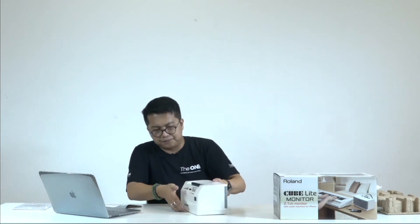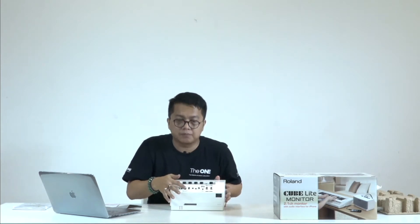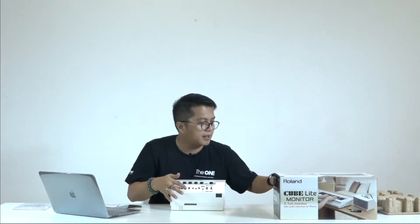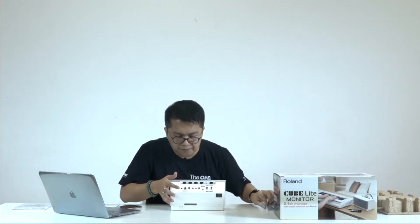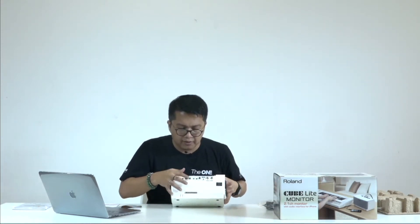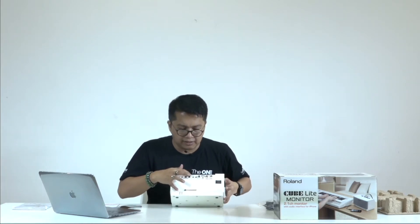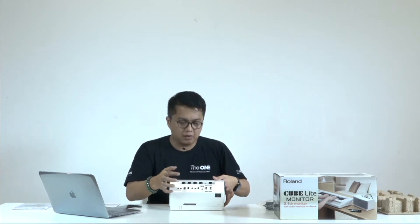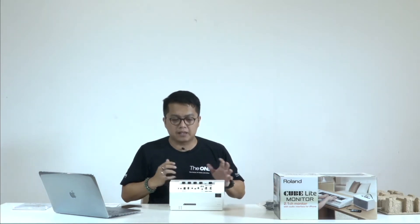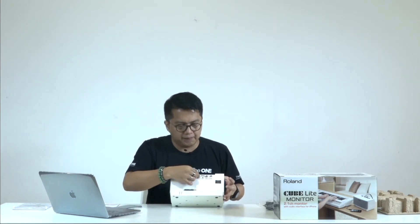Karena memang dia dibuat untuk monitor seperti keyboard. Oke, saya akan ceritakan dulu di bagian belakangnya. Di bagian belakang sudah ada untuk power supply dari adaptor — kabel adaptornya tinggal dicolokkan. Lalu berikutnya ada tombol power on/off di sini, dan di sebelahnya ada jack headphone.